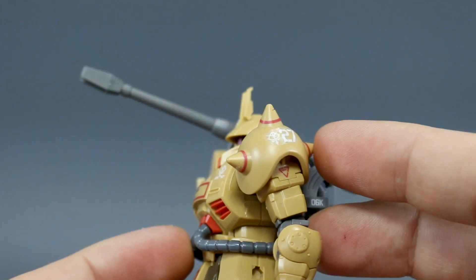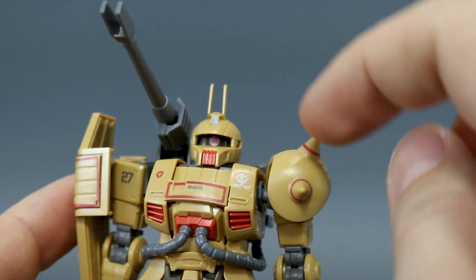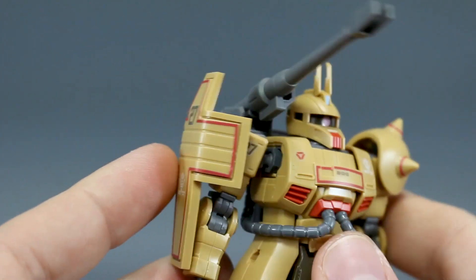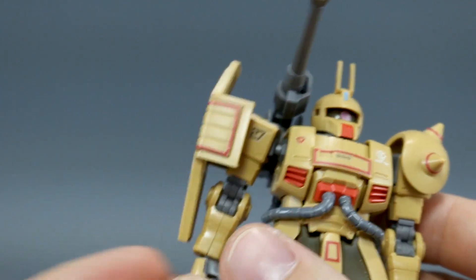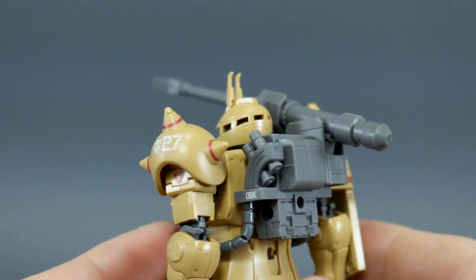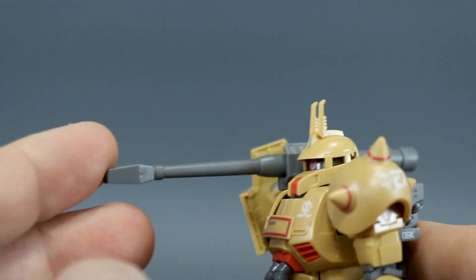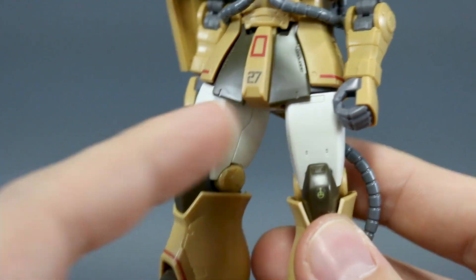We have new shoulder armor here on this side as well, with a new part in there for the shoulder to mount it — it plugs on in a kind of strange way and doesn't really move too much on its own. We also have a new shoulder shield on this side which will move up and down just like a normal shoulder shield on the regular version of the kit. The cannon is the same thing we saw on the Zaku Half Cannon, so there's nothing really new there — it does move up and down a little bit.